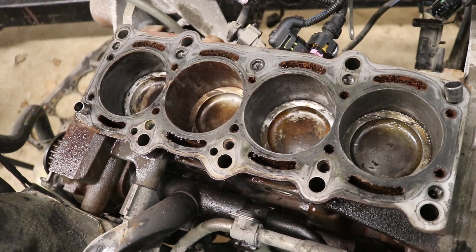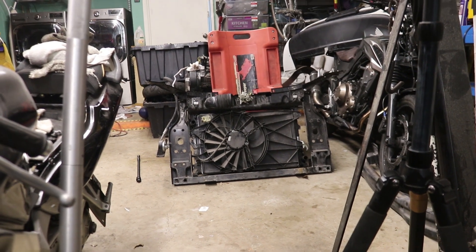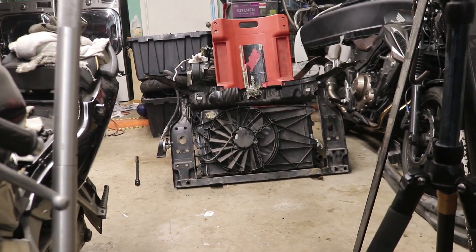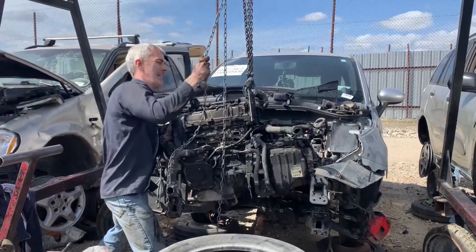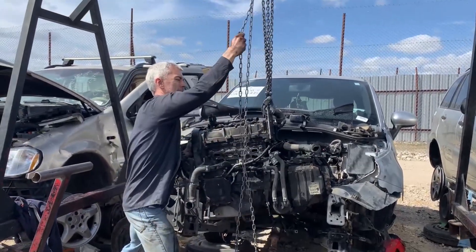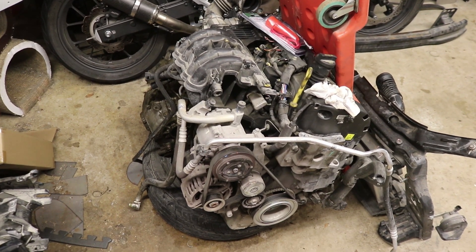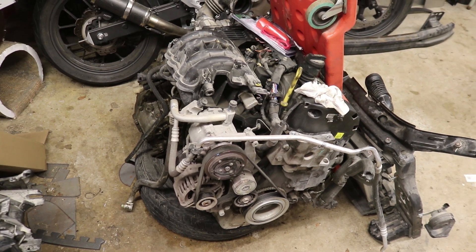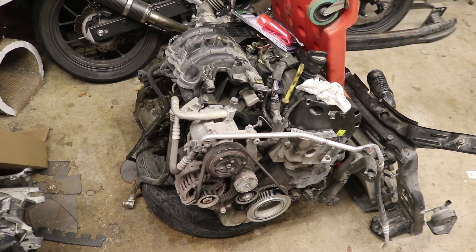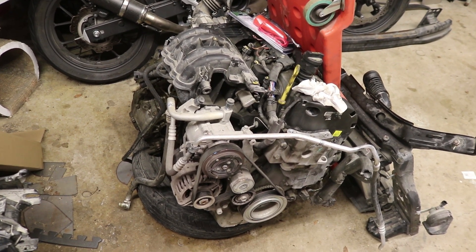I'm going to move on to our other engine sitting over here behind the cart — another whole Fiat engine. This is one I took from the junkyard; there's a previous video on pulling it. I know this one rotates and is in better condition. Before we just throw it in the car, I want to check the compression and make sure we don't need a new head gasket on it — that'll be in the next video.